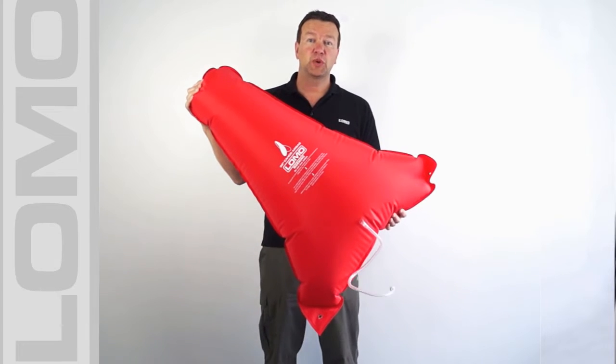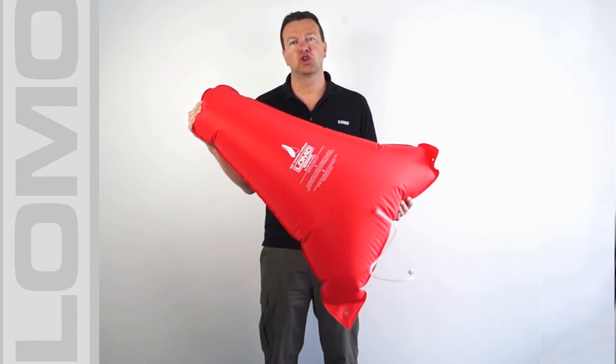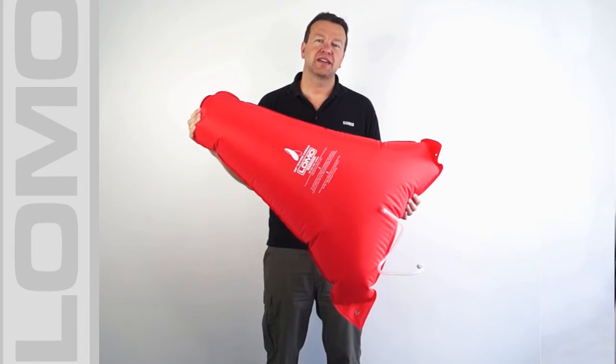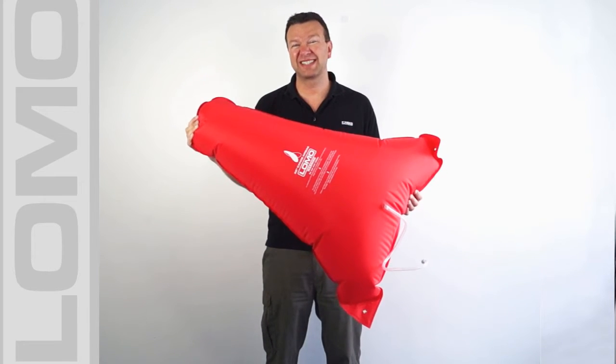Hi, this is our 32 inch canoe airbag aimed at giving your canoe some additional buoyancy and preventing the submersion of your canoe — it will stop it sinking.